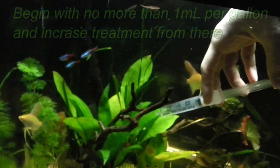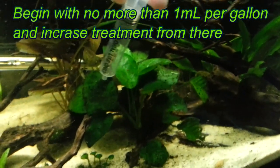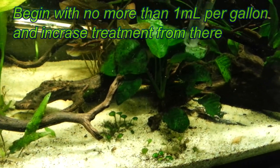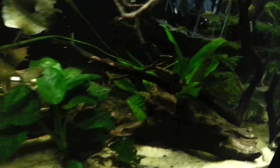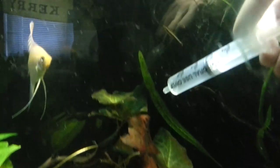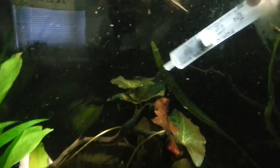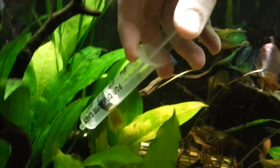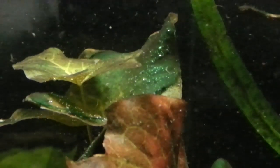I've added hydrogen peroxide into a syringe and I'm going to directly inject it onto the affected areas. I don't want to overdo the concentration, so I'm starting with about one milliliter per gallon of water at most. You can work your way up to higher concentrations depending on how the treatment goes. I got the syringe at my local drugstore.